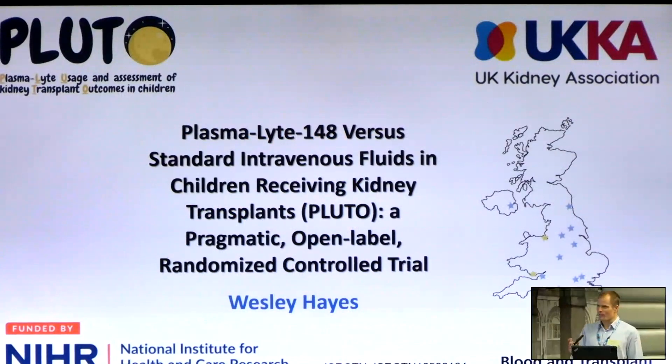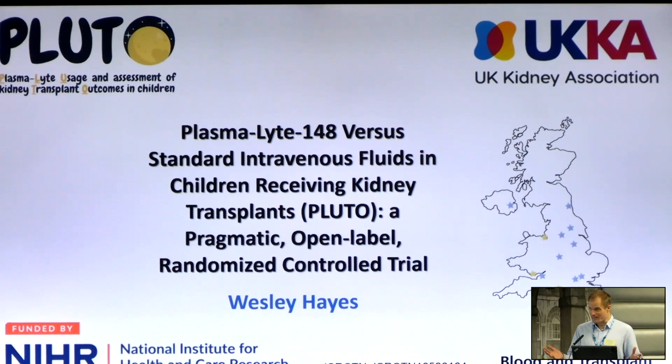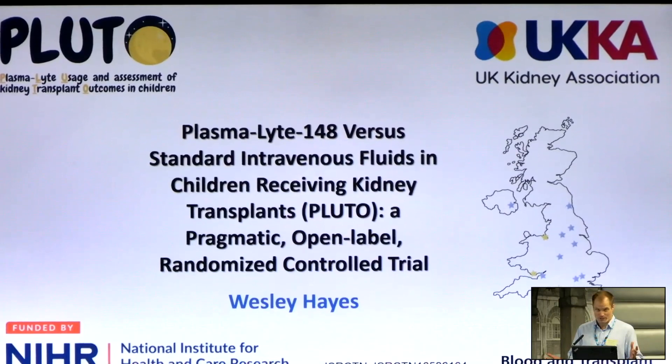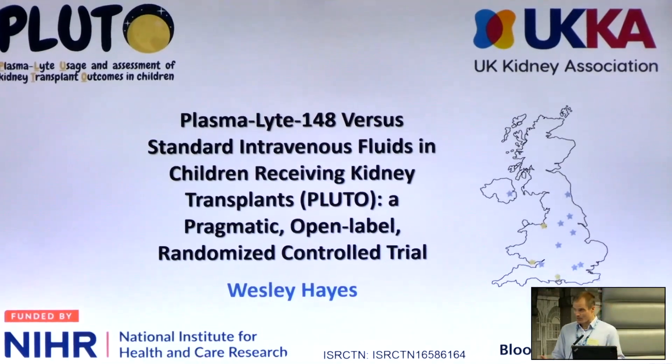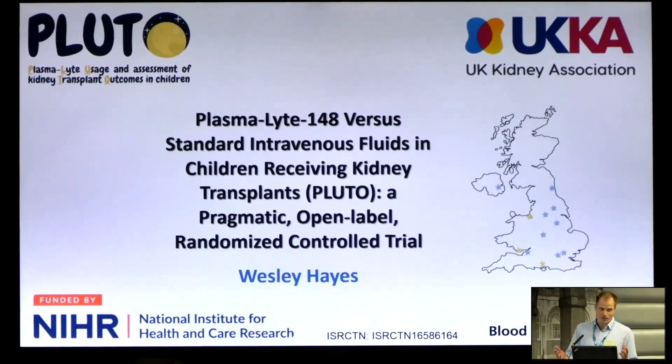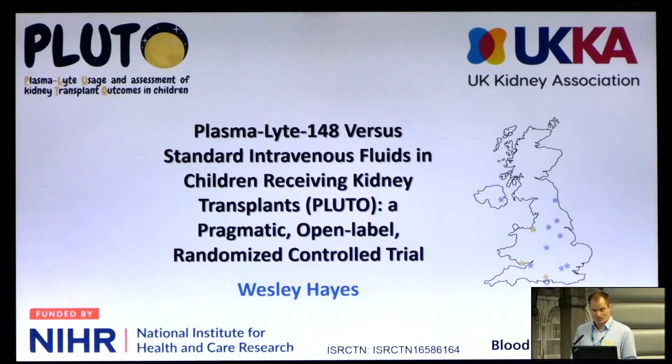The motivation for this trial was the problem of perioperative electrolyte and acid base imbalance, which is quite common in children receiving kidney transplants. In our current clinical protocol, we check bloods postoperatively every two hours because we've had previous issues with children suffering severe clinical sequelae from very dramatic electrolyte and acid base abnormalities perioperatively. One of the key factors contributing to this is the large volume of intravenous fluid administered to these paediatric kidney transplant recipients.